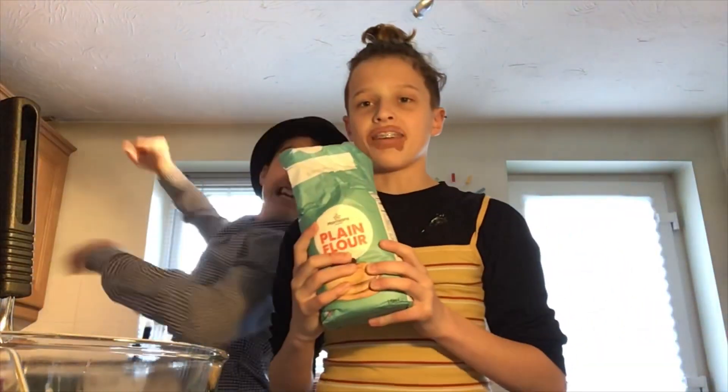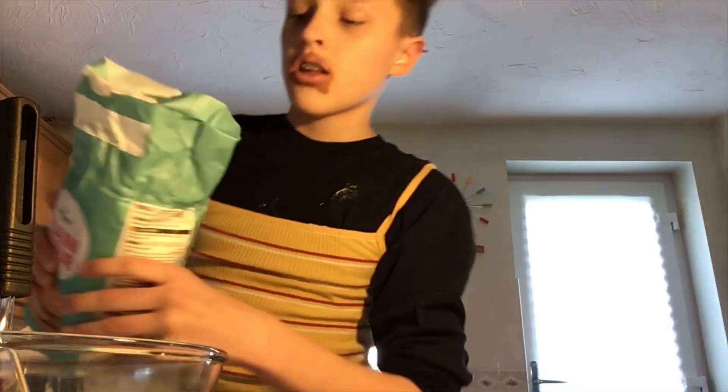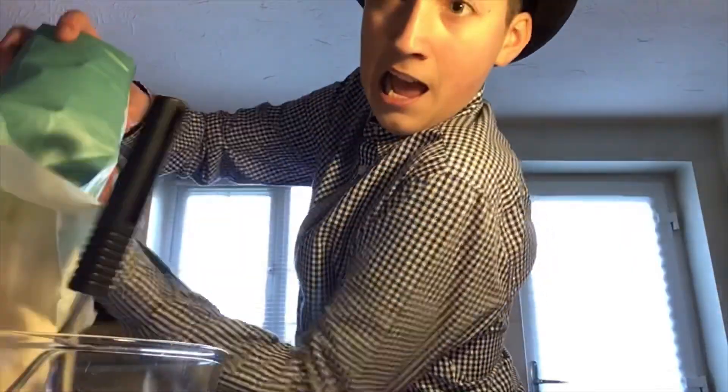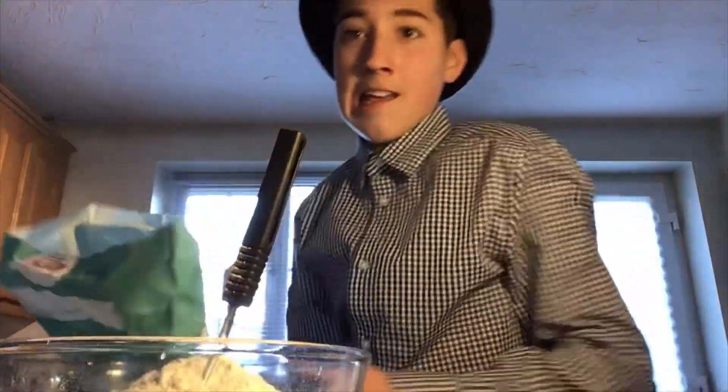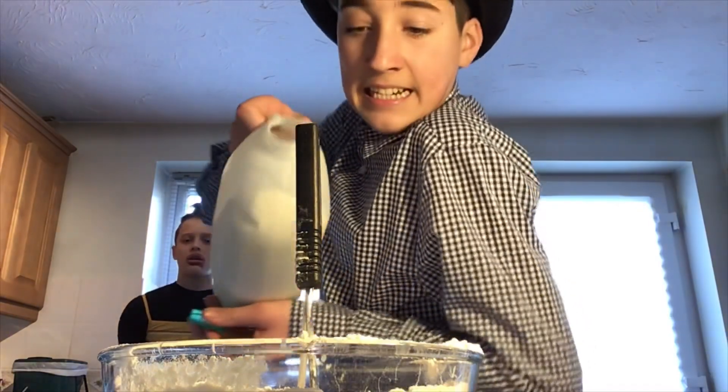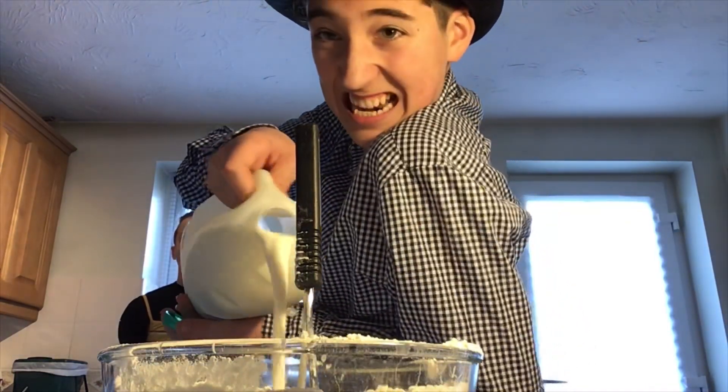The next ingredient is flour — just a small, gentle amount. Milk. Not too much.